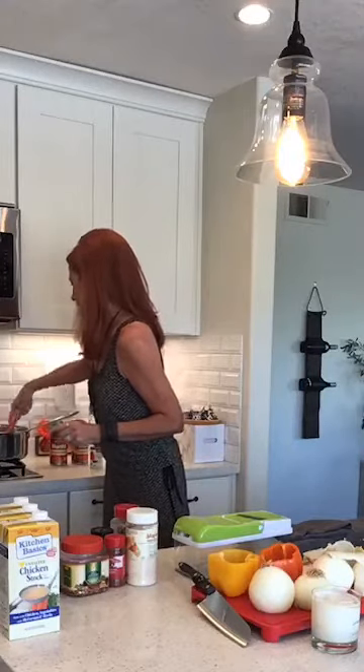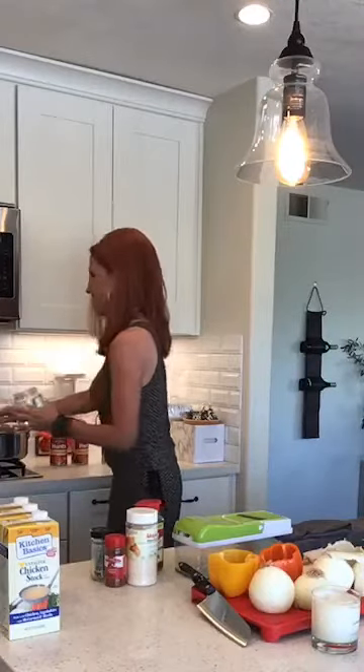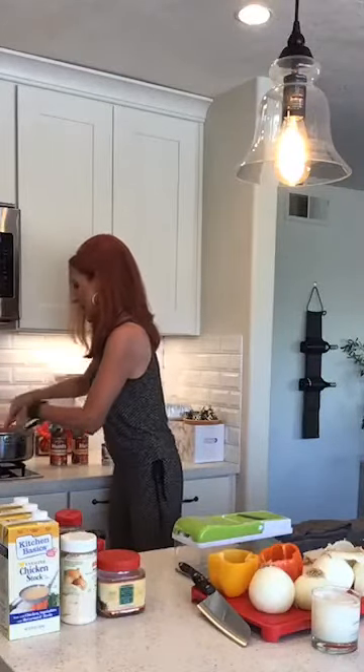I'm going to get the ground meat broken up and then add tomato paste — already have it open and ready — plus tomato sauce, parsley, black pepper, crushed red pepper, and onion salt to make it spicy. I've also got bay leaf, cayenne pepper, and parsley set out — those will go into the French onion soup.